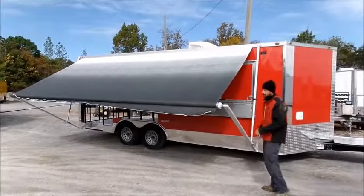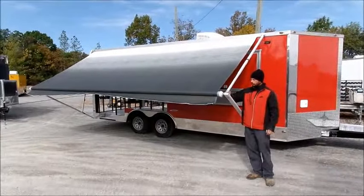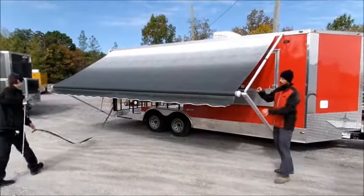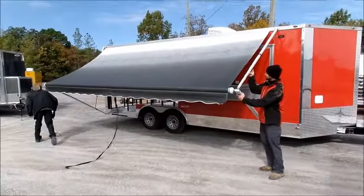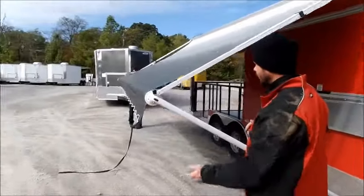Leave it there. At this point you'll take your arms — go ahead and pull that arm up. You'll hold it down and tighten this knob back. This keeps the wind from being able to push the awning back up.